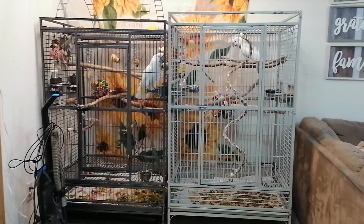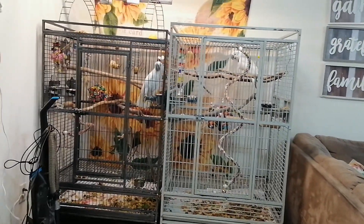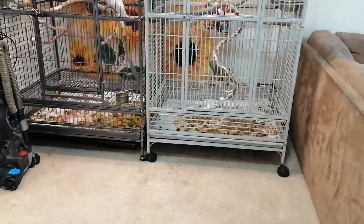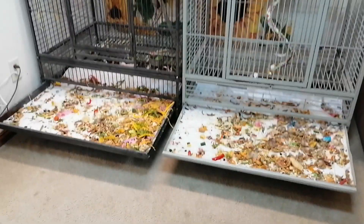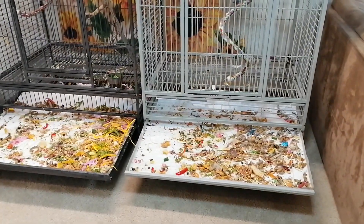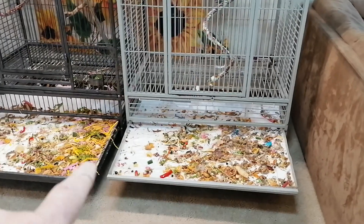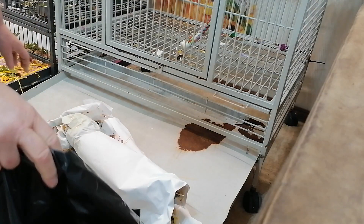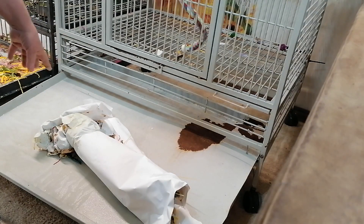I don't usually do a video of when I clean the cages, but I thought I would do a little video on how I clean the parent cages. They pull out, and I get a big trash bag because I've got lots of cages. This is paper that I order and I roll up — I'm gonna try and get it to sit here but it just rolls right up because it's wet.